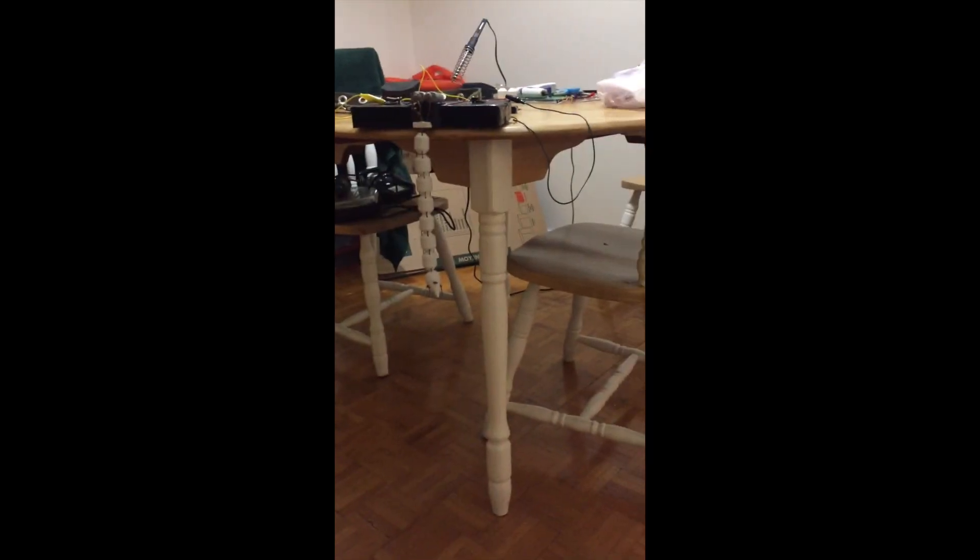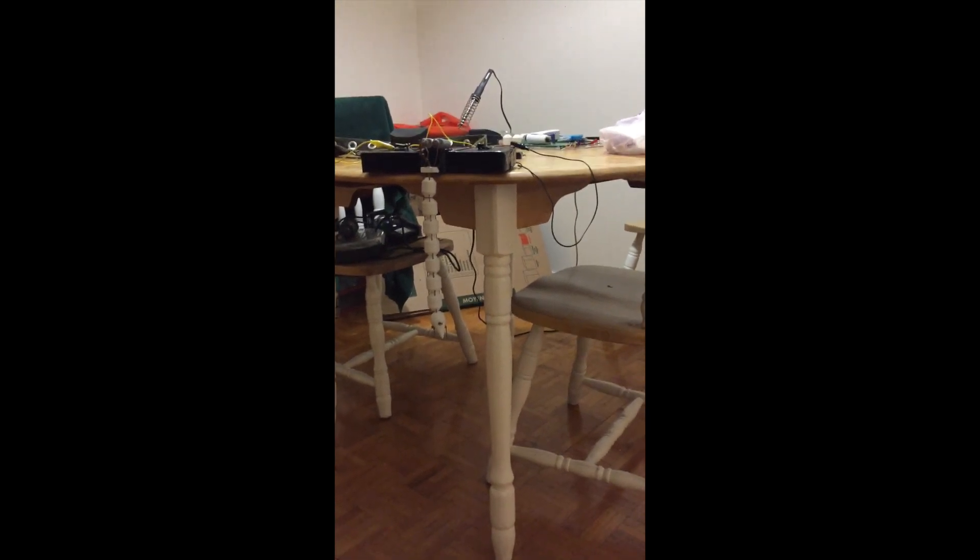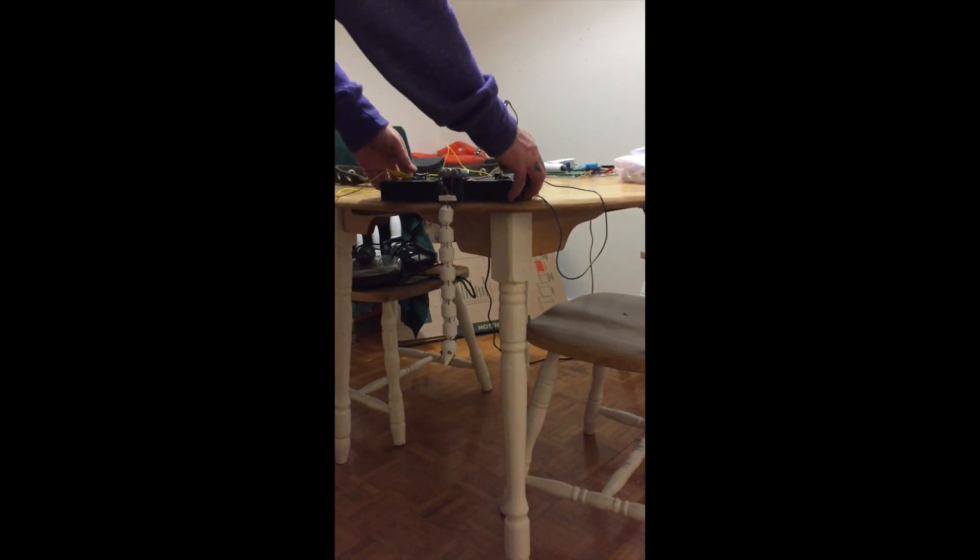After everything was wired together, it was time to test out the tail. Here's some test footage. I added two motors and two switches to get the tail to wag back and forth.